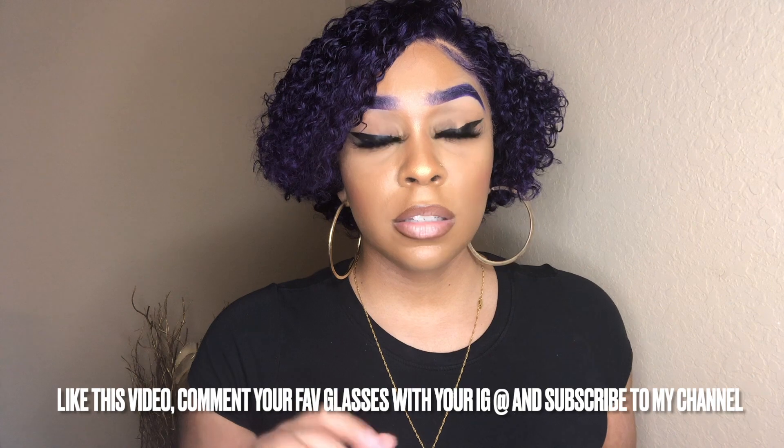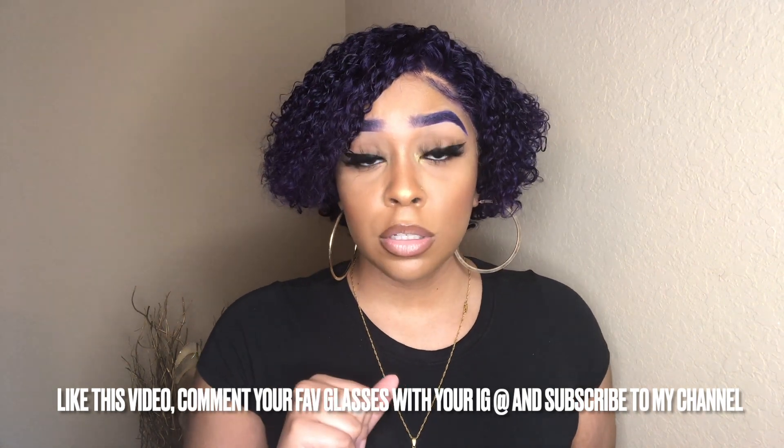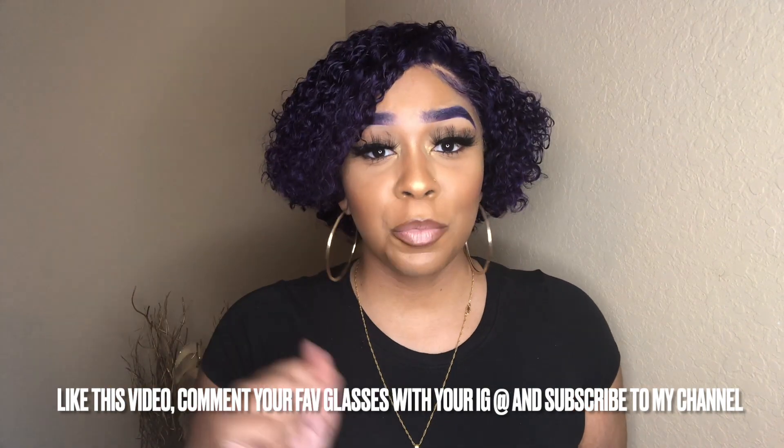For this YouTube video, thumbs up this video and let me know in the comments which pair of glasses was your favorite. At the end of your comment, leave your Instagram name. Also make sure you're subscribed to my channel regardless. The winner will be chosen by me — I'll make a YouTube video and announce it on my Instagram story. The winner needs to contact Seek on Instagram and send your address so they can send you your glasses. Their Instagram is seek_official and my Instagram is _vlindsaye.